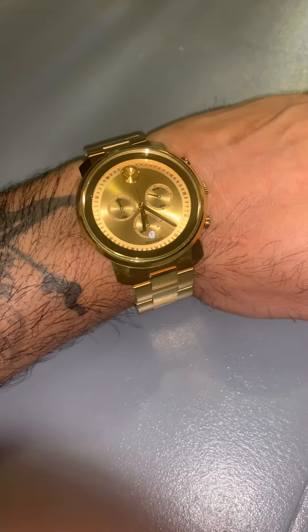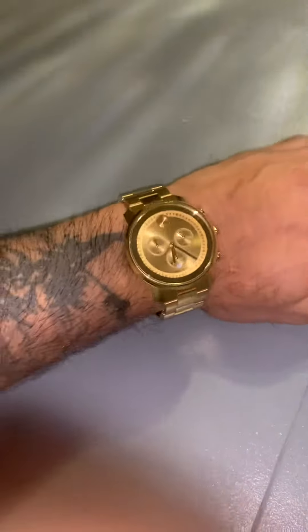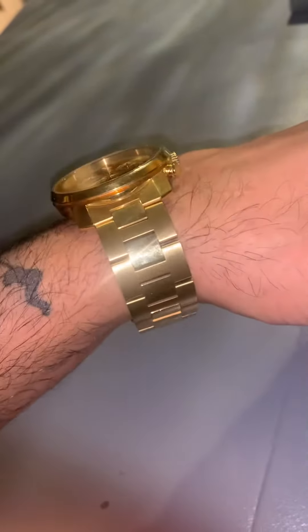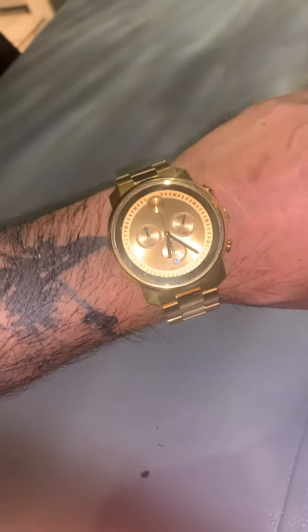Today I am reviewing my Mabado Bold. As you can see, the watch is absolutely stunning. You can see it from a mile away. Everywhere you turn, it just glistens.